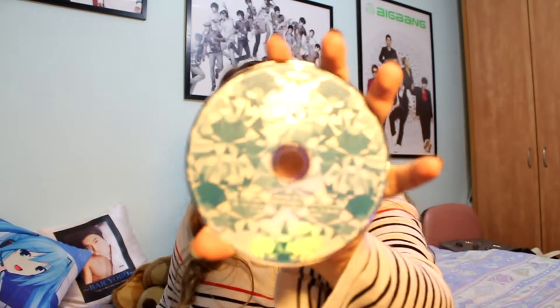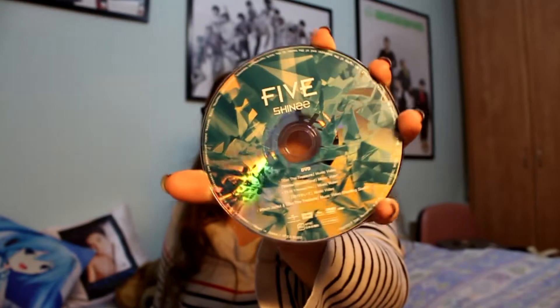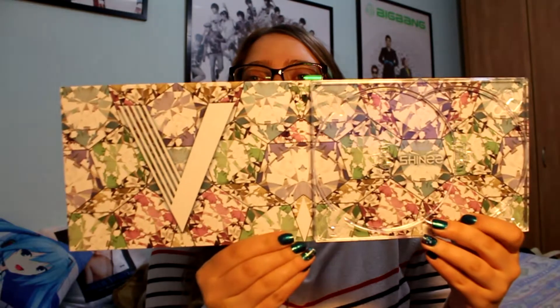Oh, there's a card! I forgot the limited edition has a card. Opening it - this card is really shiny and diamond-like. The photobook is detachable. Let's take out the CD first - the CD is on top. I really love it; love the colors, love the design, it's super pretty. It has a little bit of their signature colors. The DVD and tracklist are also printed on the disc. These are fun and really unusual.